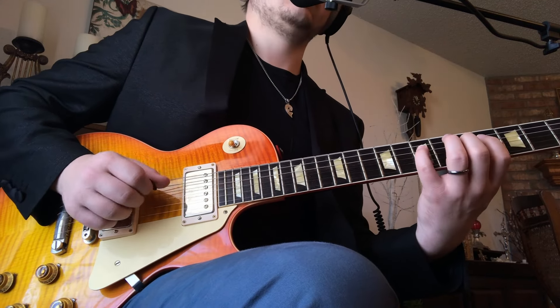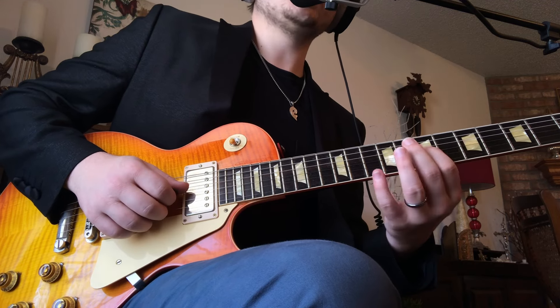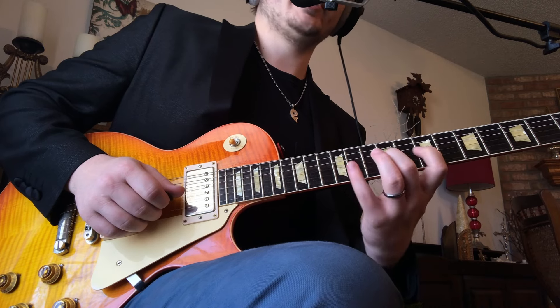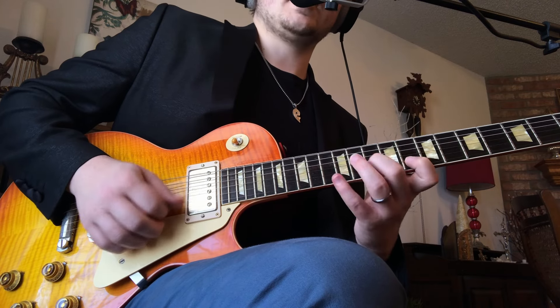Beat 1, beat 2. Now beat 3 — we're staying on the G string. First finger's going to move to the 7th fret. We're going to go 7-9-11. That's pick, hammer, hammer. And the B string's going to go 8-10-12, and that's going to be up, down, up.